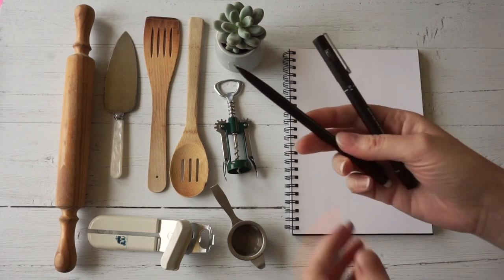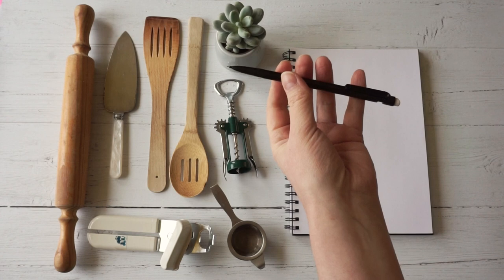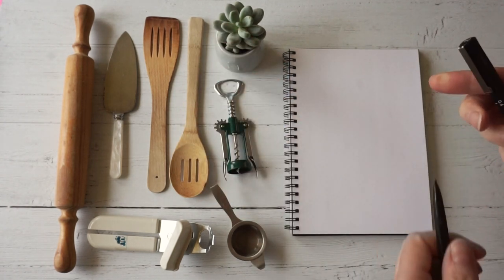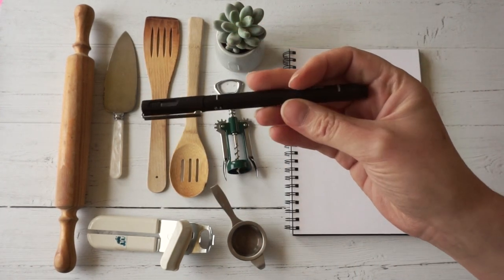For this exercise I'm going to use a pencil — I like a mechanical pencil but anything will work — and then I want a rubber to rub out my pencil marks, and then I'm going to use a fine liner pen, but you can use any pen that you happen to have.